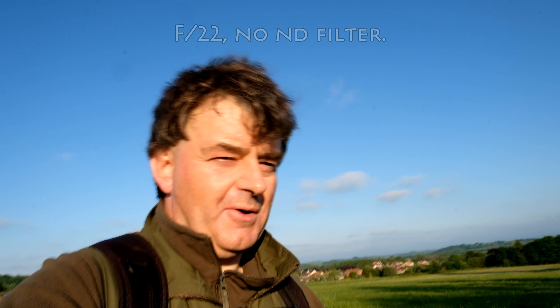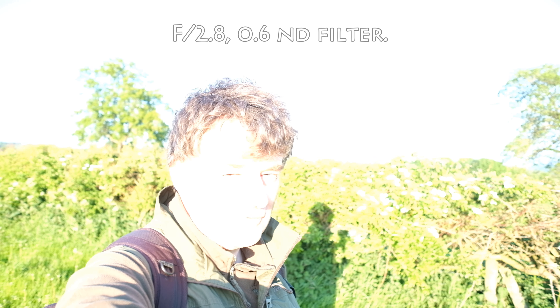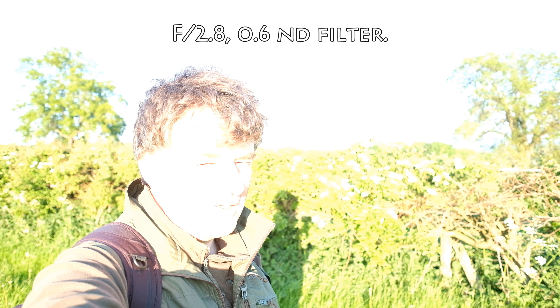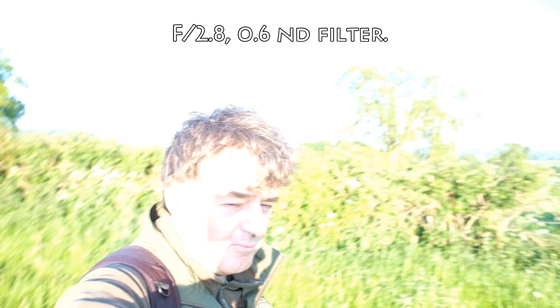We're in the sun now again, although the shadows are getting quite long. Now we're getting a little bit fancy — we've gone back to f/2.8 but this time I have a 0.6 neutral density filter fitted to the camera. I suspect this is still going to be somewhat overexposed, but we'll see. You probably won't be able to see an awful lot of what's in the background because it'll mostly be out of focus.